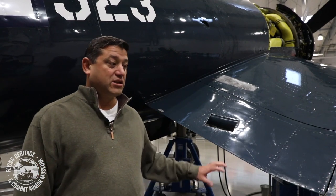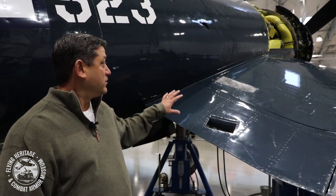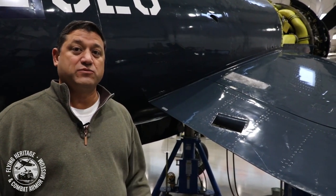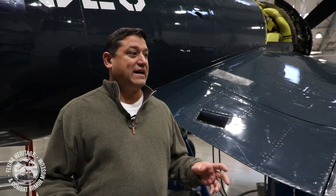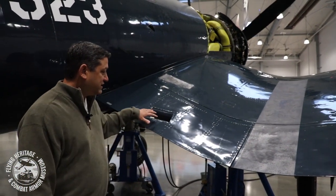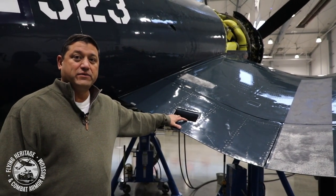One thing unique to the Corsair is the ability to lower the flaps with the foot peg here. A common question with the Corsair is how do you get up on it — it's a big airplane. The Corsair has these massive wing flaps and the only way to get up is when the flaps are down. But they don't always have to be down — sometimes the pilot will approach the airplane with the wing flaps up.